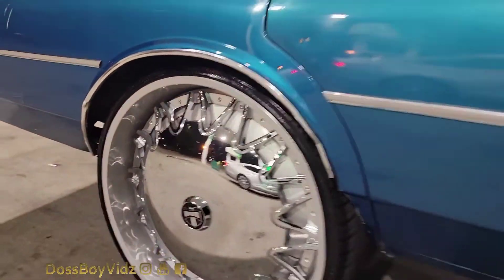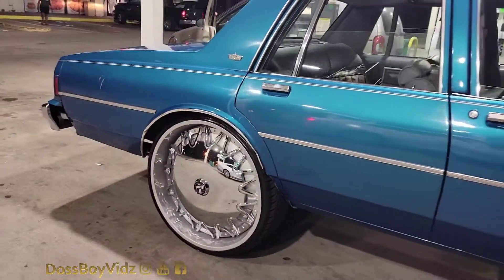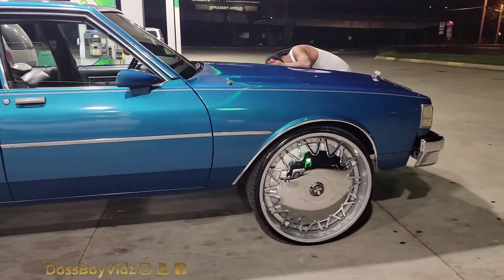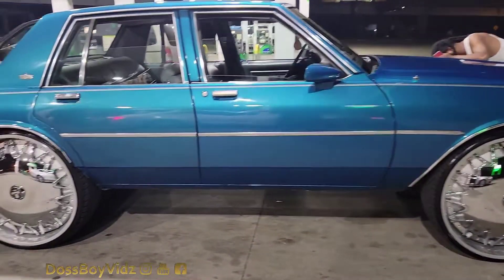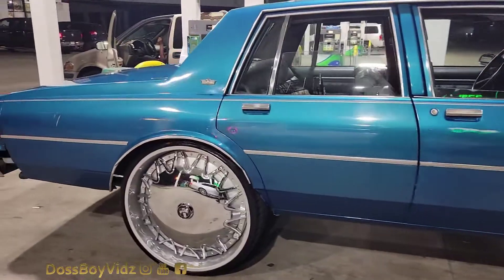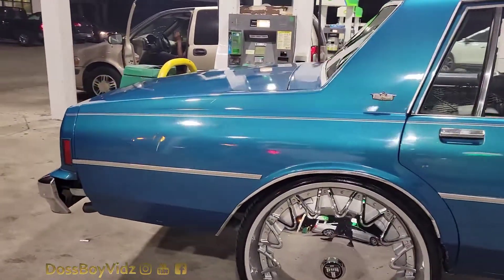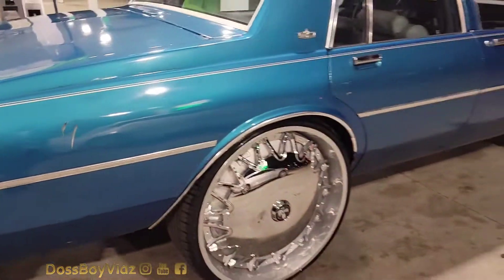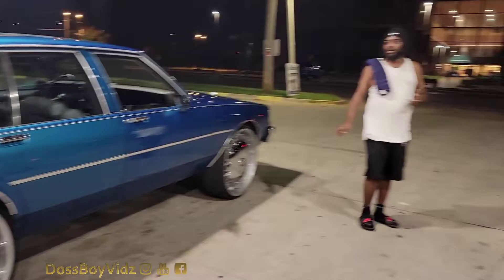He done — he just put the wheels up, mounted up. He ain't done though, that shit's gonna get fixed, it's out of here. He ain't done dog, but that motherfucker look good. It look good mounted up.